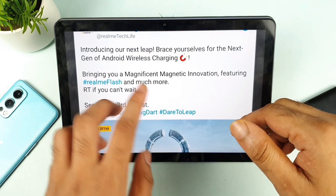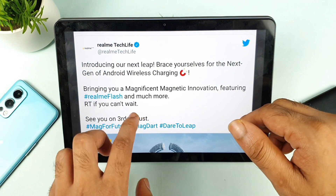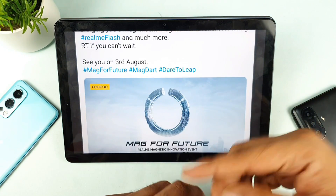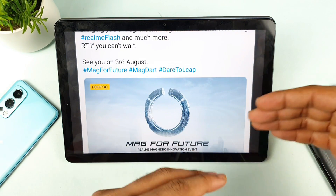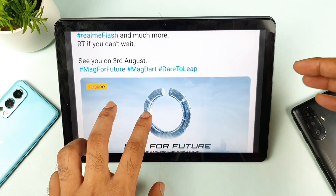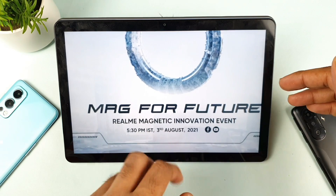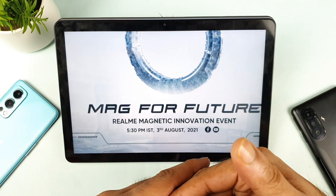You can also check the Realme Tech Life Twitter account, where they mentioned bringing the magnetic charger. This is the first magnetic charger to be implemented in the Android ecosystem. We've seen this on iPhones before, but in Android, Realme appears to be the first to implement this kind of magnetic charging system.